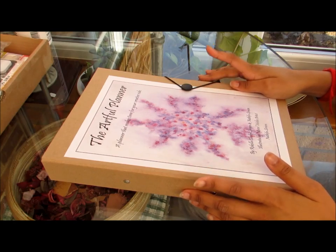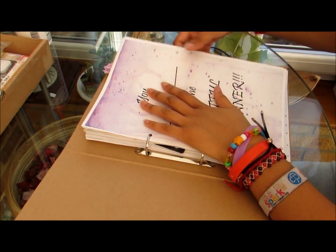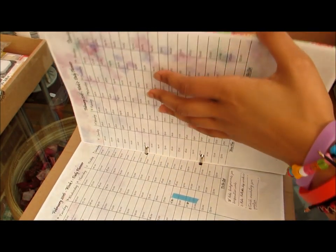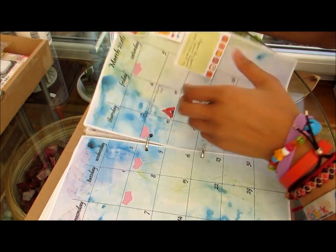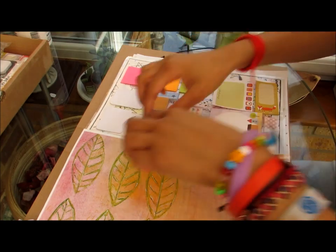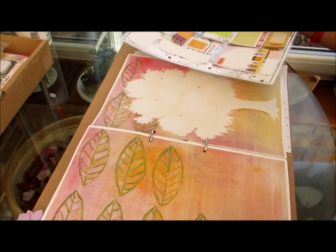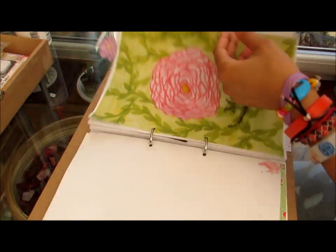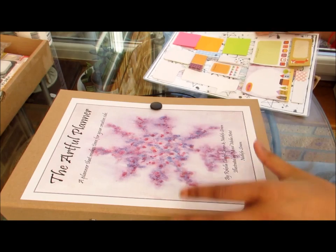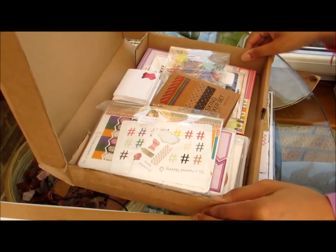Hi and welcome to another Art4Planet DIY video. Today I'm going to show you how I use my dashboard. I use my dashboard to hold post-it notes and I put it in a place closest to the month so that the post-it notes are close at hand so I don't always have to go into my stationery box with all my planner things.